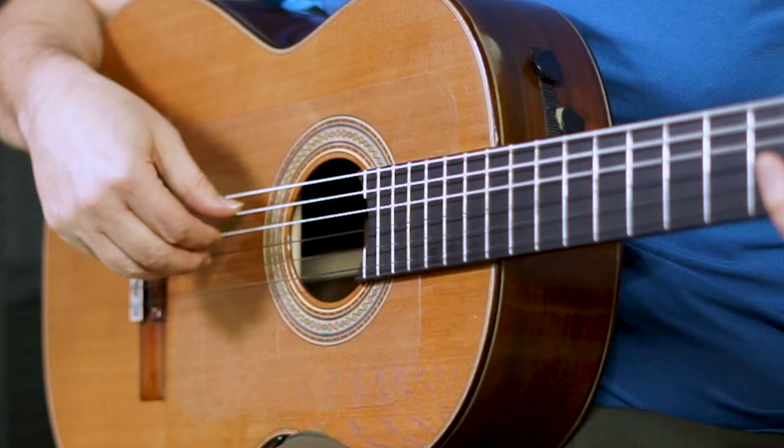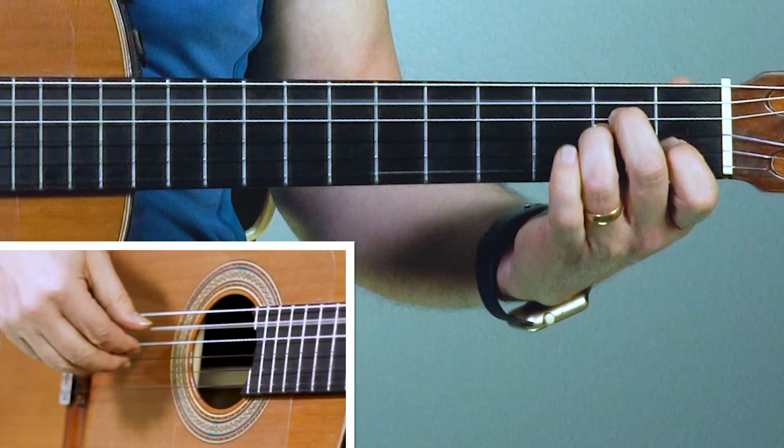To start this we're going to incorporate the third finger to break it up a little bit, so it sounds like this: thumb, one, two, one, three, one - and then it goes to the G chord. Let's do the A minor. Ready? Together: thumb, one, two, one, three, one.